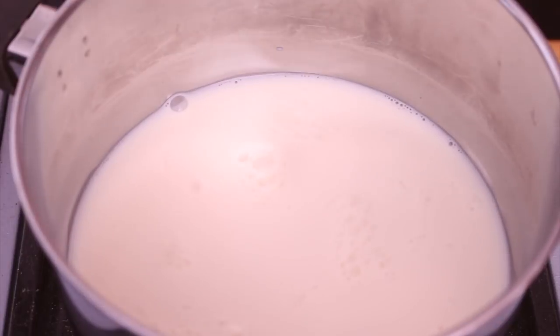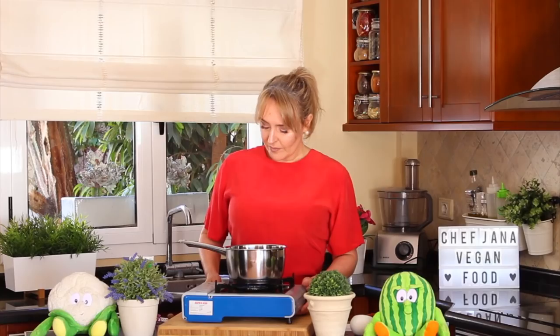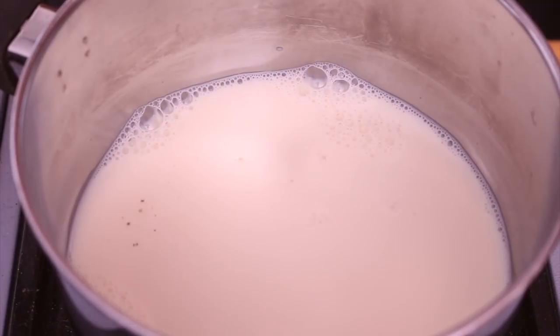Now that the vegetables are in the oven, we're going to go ahead and make a white sauce — you could call it a béchamel. It's not really a béchamel, but it's a very fast and another way of making a nice white sauce. We have here unsweetened soy milk — you can use any unsweetened plant-based milk you have. Turn the heat on to medium, and now we add the salt and black pepper.